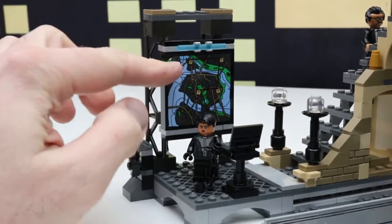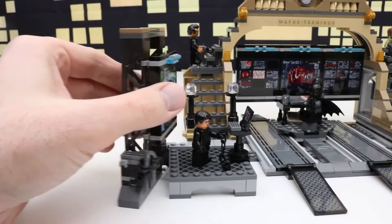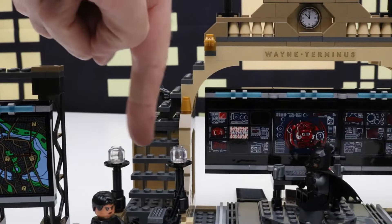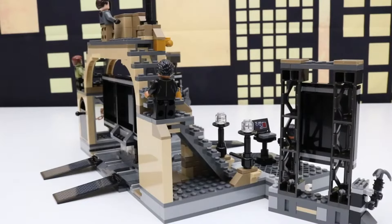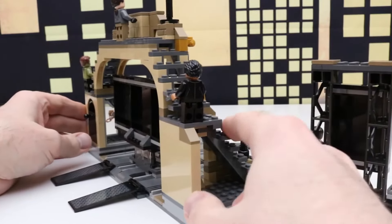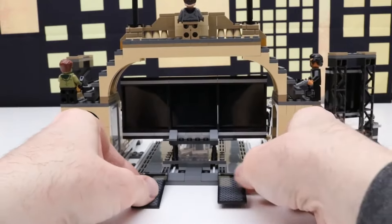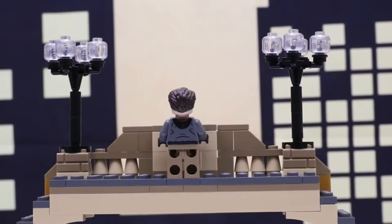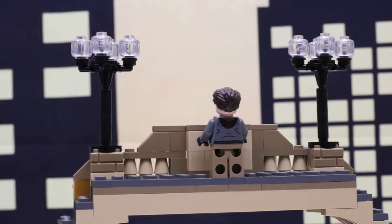Right here we have a map which is a sticker with a light bar above it, a grappling hook blaster, and right here is a computer. Right here this slides out so we can have it attached or unattached. Right here we have some lights and some stairs leading to the top of Wayne Terminus. This is a side view, and looking at the back of this set we have some tracks that we can fold up or lay flat down. In the back view we have the lights up here and the top of Wayne Terminus.